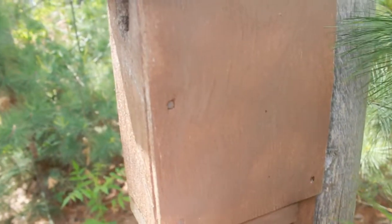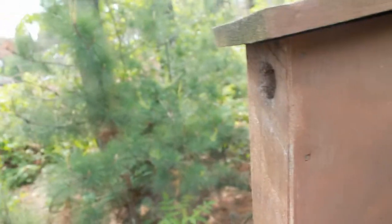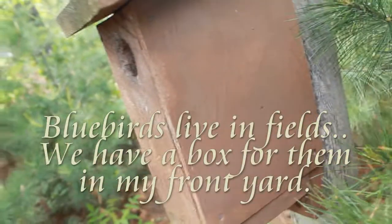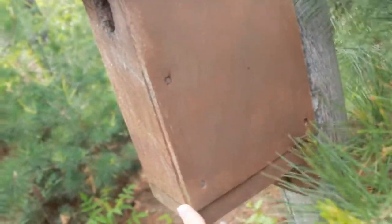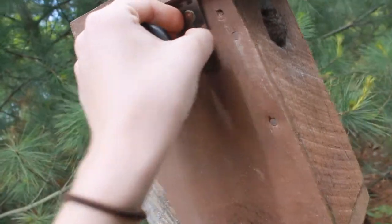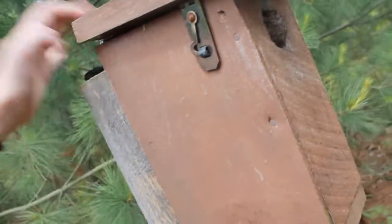This bird box is built specifically for bluebirds, but we are in the woods here and bluebirds don't typically live in the woods, so I don't get bluebirds in this box. What I do get is wrens. Wrens are pretty mean little birds — they act a lot like blue jays in a way; they will go into other birds' nests and poke holes in their eggs. But either way, they are living creatures.